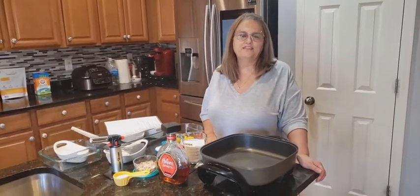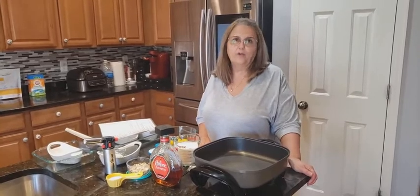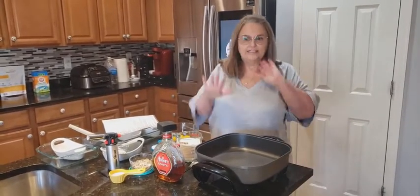This is Margaret with Recipe Amateur Investigator. Today we're going to make an amaretto crème brûlée. So let's get started.